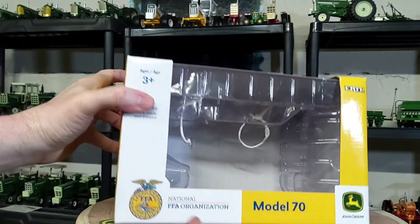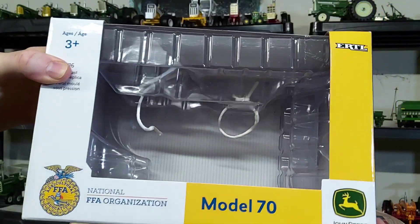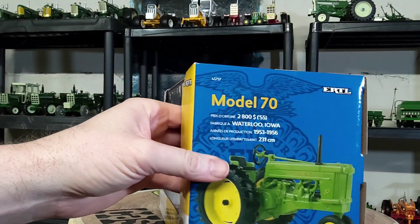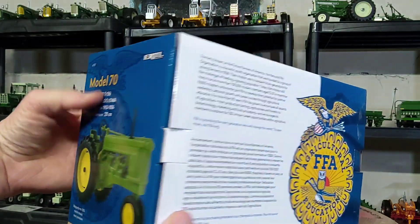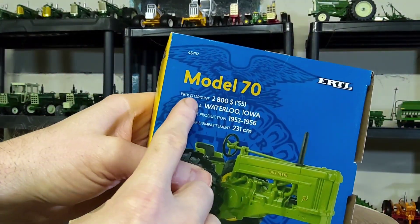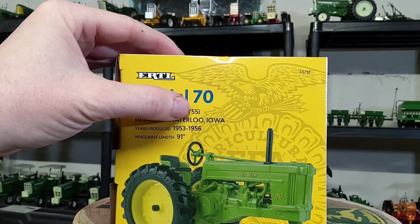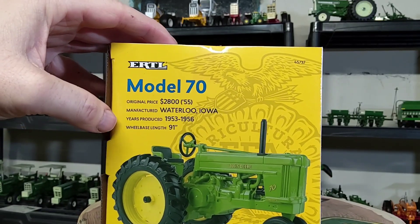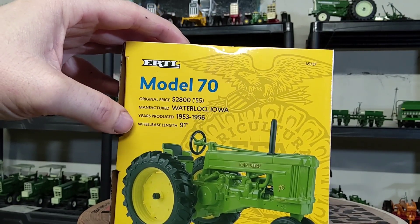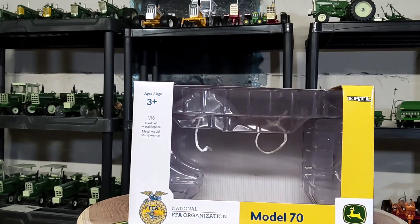Probably known as a Johnny Popper. Here's the box — you've got your nice FFA logo there. Model 70. I put it in upside down. Nice picture of the replica there, FFA story on the back of the box. It says Model 70, that's the LP or foreign version. Original price was $2,800. Manufactured in Waterloo, Iowa. Production: 1953 through '56. Wheelbase 91 inches. Pretty classic-looking old John Deere.